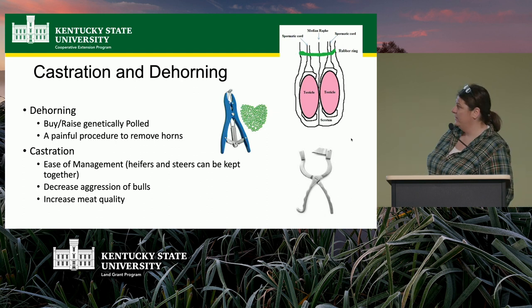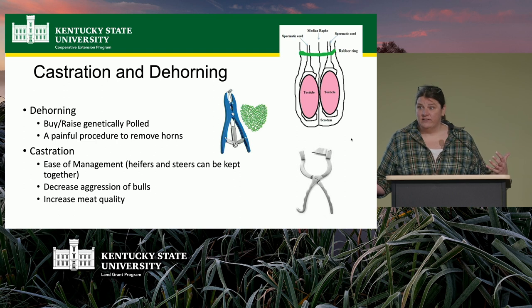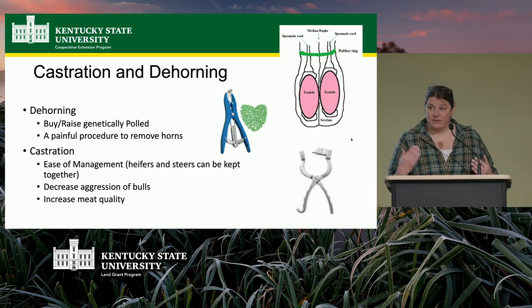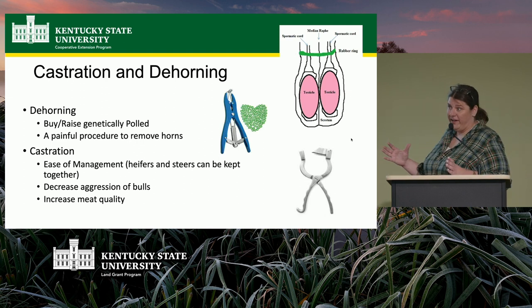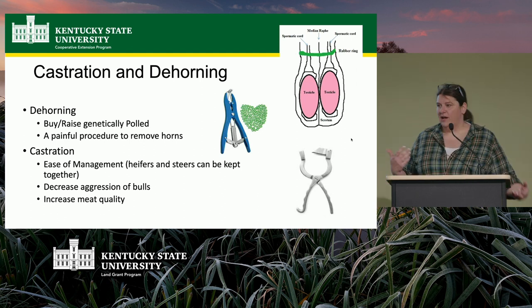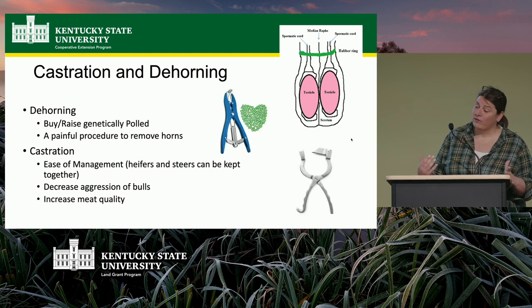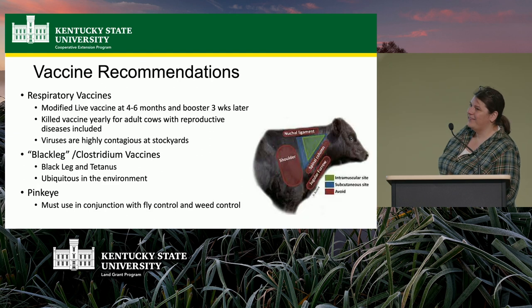Male animals not intended for breeding should be castrated for ease of management. Once you castrate them, you can run steers with heifers and don't need multiple pens during the grower phase. Castration also decreases aggression and actually increases meat quality. Intact males build lean muscle mass, but castration helps animals put on more fat — and fat is what makes meat taste good and improves tenderness.